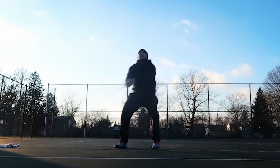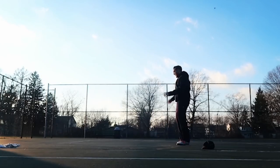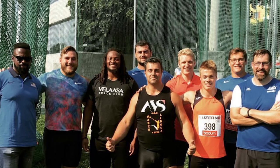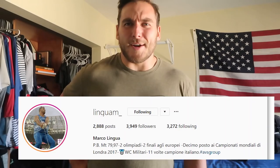On Instagram recently I've been posting a lot of five-turn throws, so of course I get a lot of people asking why am I doing five turns. Traditionally in competition people normally use three or four turns — like Sadiq, Lipanov, and everybody else — and there are very few people who use five turns in competition. The only one that really comes to mind is Marco Lingua of Italy, who I got to meet this past summer. He's kind of like one of my idols, so it was cool to meet him.